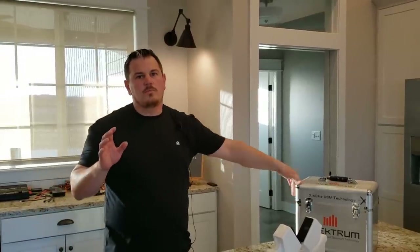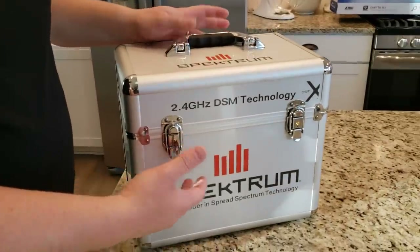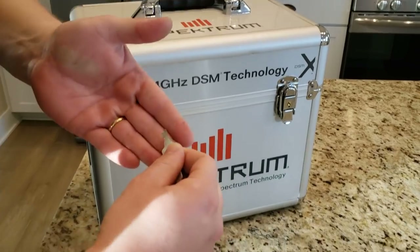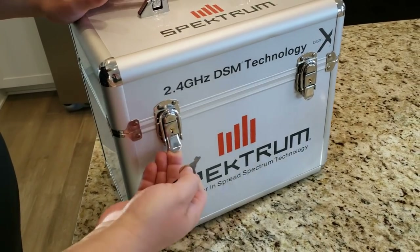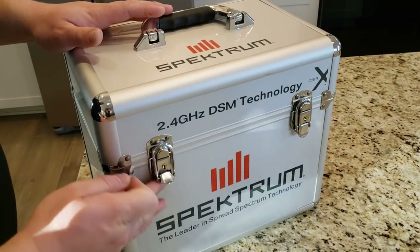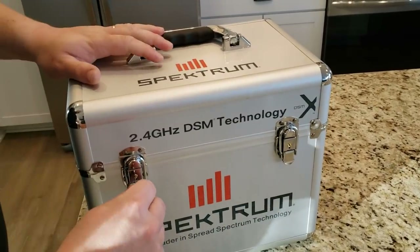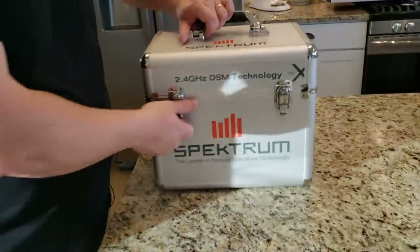One more thing before we get started on the build — I didn't actually show how this lock works. If you've got potentially thousands of dollars worth of stuff in here, you might want to lock this, which is pretty cool. The key looks to be kind of a generic key. You turn it all the way around, it clicks, and then you take it out — that stops it. If somebody really wants in, they're getting in; it's not like this is some high security thing. More than anything, it's just a mechanism to secure it so it doesn't come unlatched in transit. It does come with two keys, which is really nice.